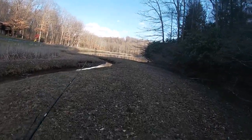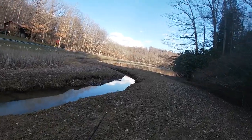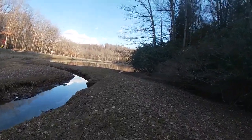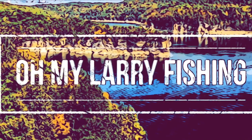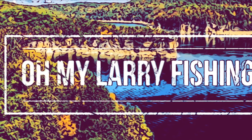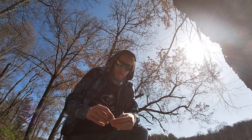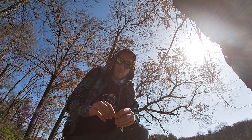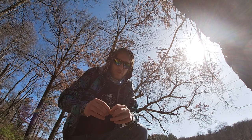Welcome back, Tyler. All My Larry Fishing. Today you guys will be enjoying the video watching me catch a couple largemouth bass using a skirted chatterbait and a lipless chatterbait.